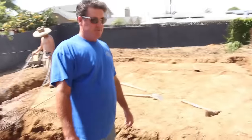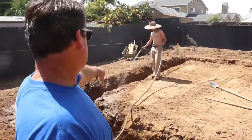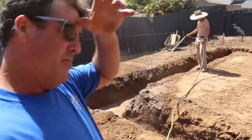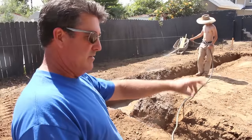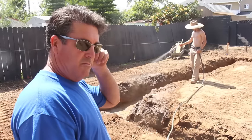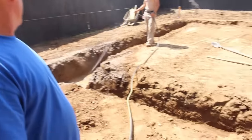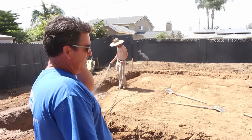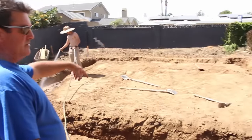We're going to wet down the footing today. Tomorrow it'll be nicely saturated, and then we'll run the compactor in the footing and be ready to start setting forms. What we're going to do is a complete monolithic pour — a floating stem wall.